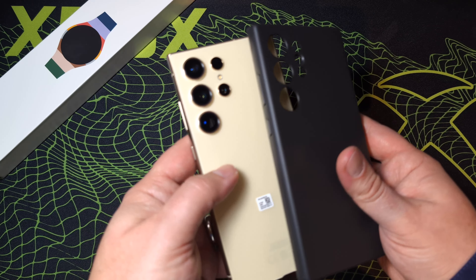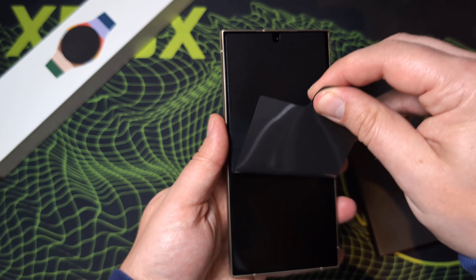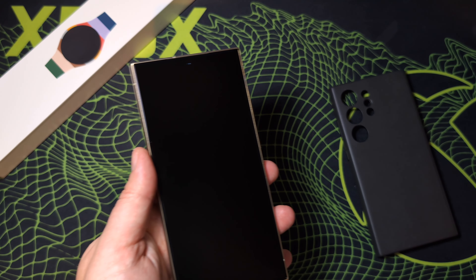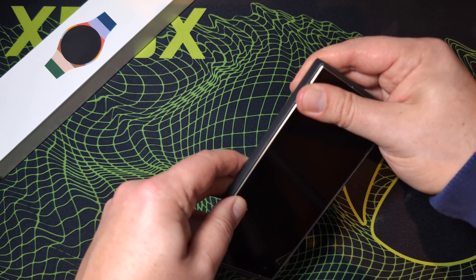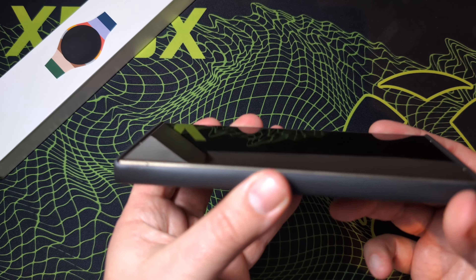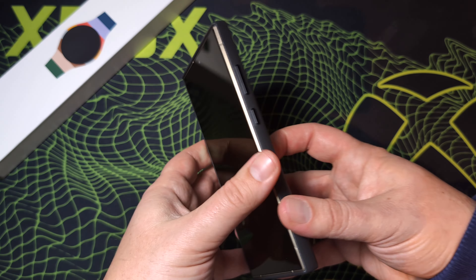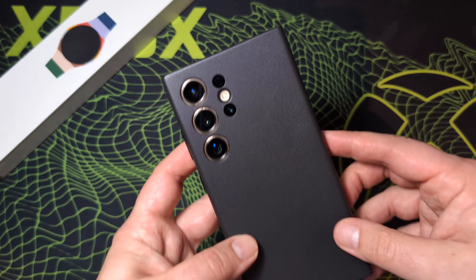Here is the case next to the phone — nice contrast in colour with the black and the yellow. Let's slap on this case then and see how it fits. Quite a snug fit but the side rails are visible still, not sure if that's a good thing or not. Top and bottom edges are raised so that it lifts the screen away from any surface you might decide to plonk your phone down on. Nice precise fit around the cameras, and the case comes out further to protect the lenses.